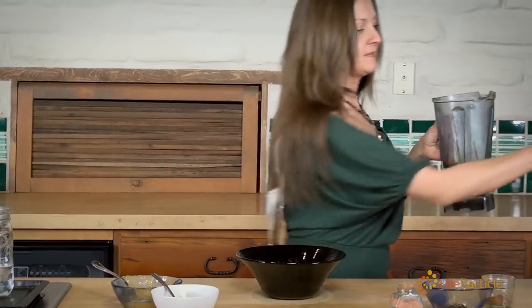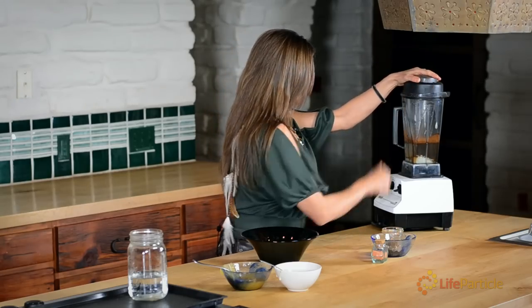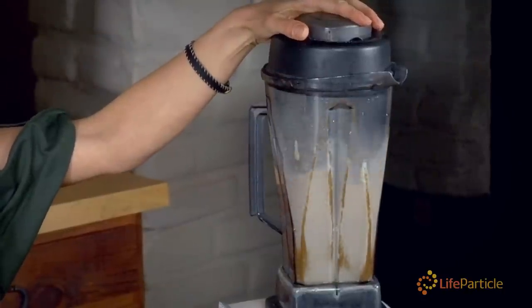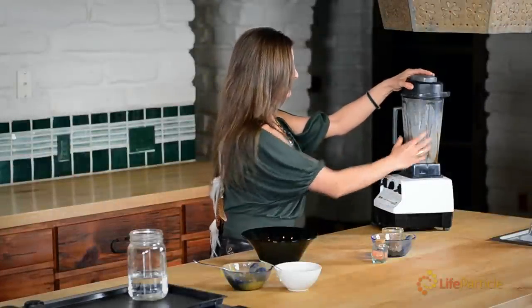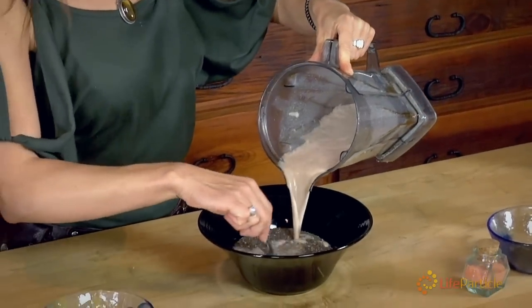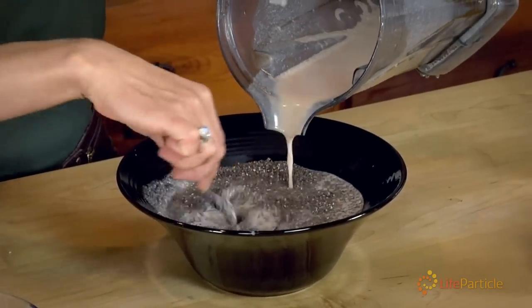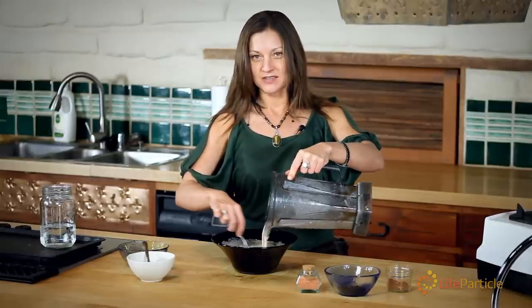And then I'm going to blend it. Great, that's done. The best way to make the chia seed pudding is to whisk the milk into the chia seeds. You want to make sure that all of the little seeds get coated right away, or else it will get too clumpy.